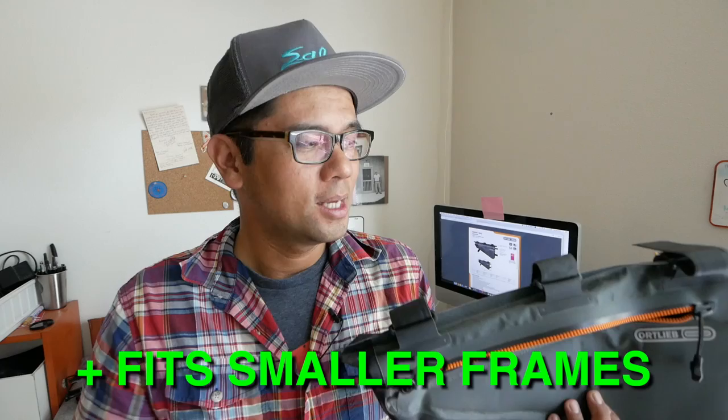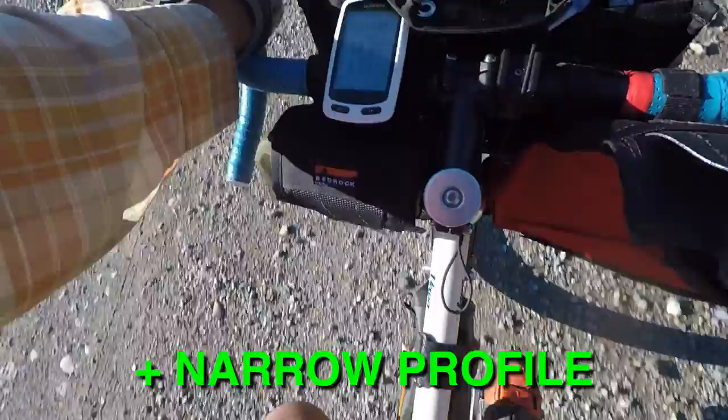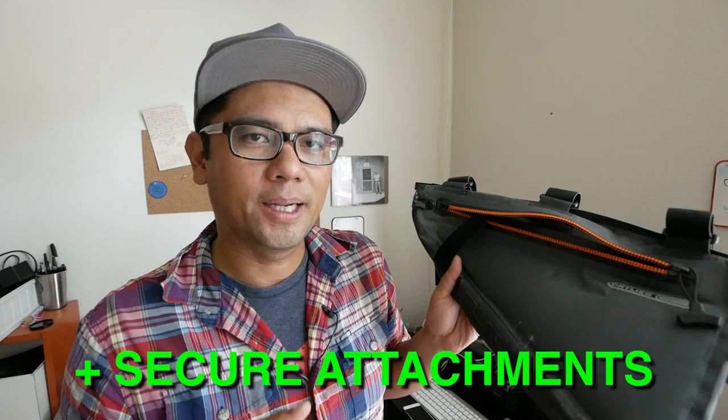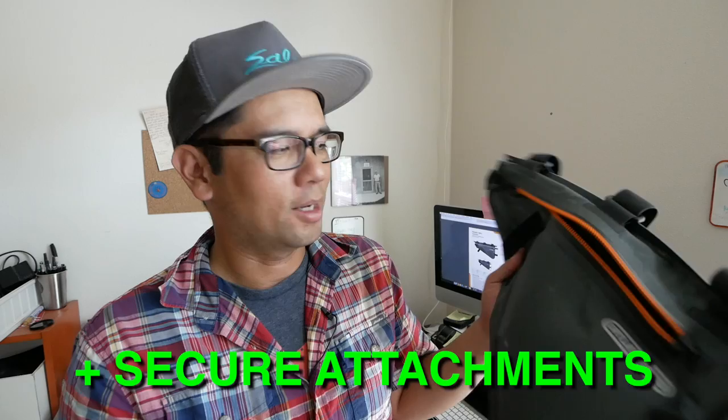Another big like is that it has a fairly narrow profile. Even with a 2-liter bladder of water, a pump, some food, and an extra layer, as full as it gets it still doesn't interfere with my pedaling stroke — it doesn't hit my knees. And with all these welded loops you can really accommodate it to different size frames. I used it on a road-style bike and a mountain bike, and by simply shifting where the velcro tabs are, I was able to dial it in so the bag wasn't wobbling around while riding.